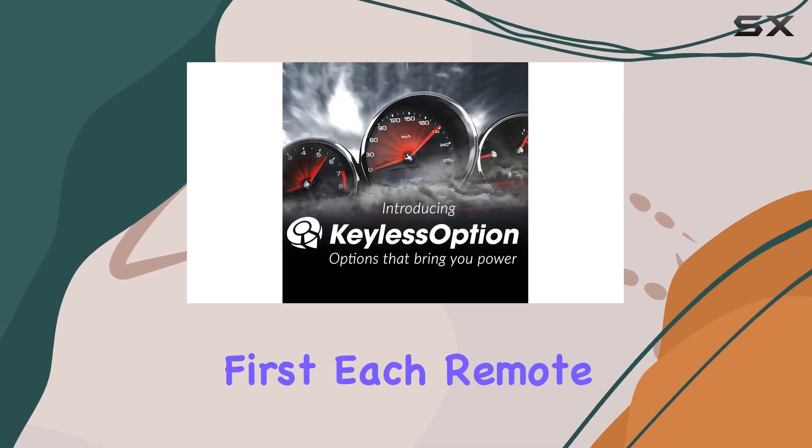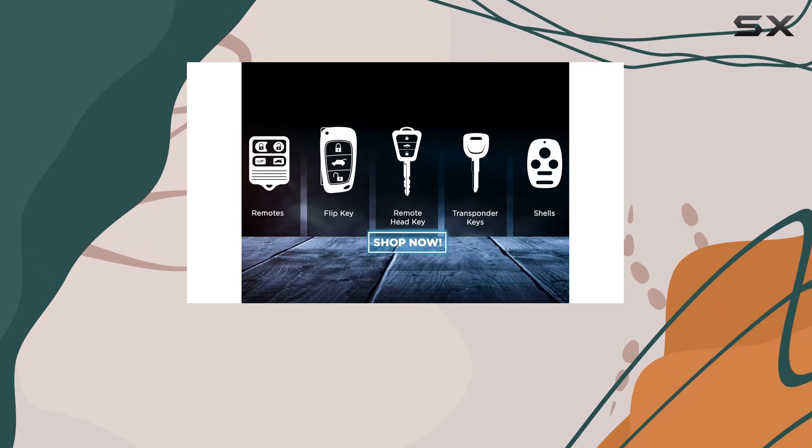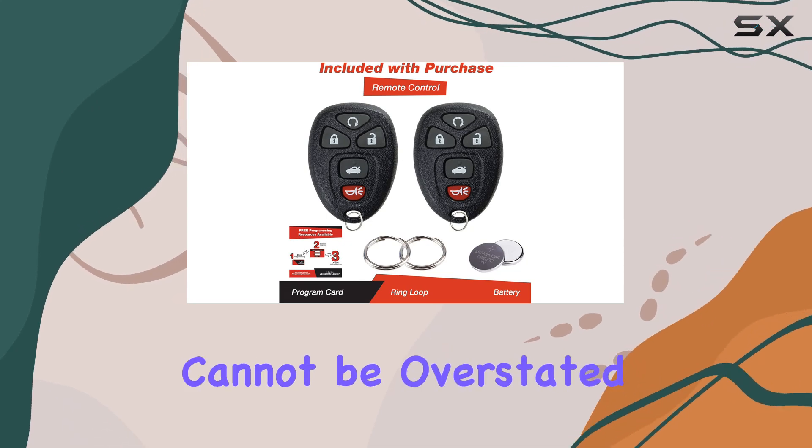First things first, each remote arrives with a battery installed and the electronics ready to go, which means you won't be fiddling around trying to piece things together yourself. The convenience of having a ready-to-use device straight out of the box cannot be overstated.